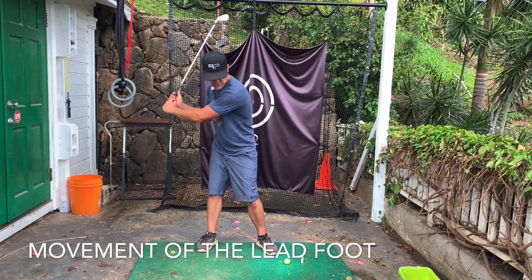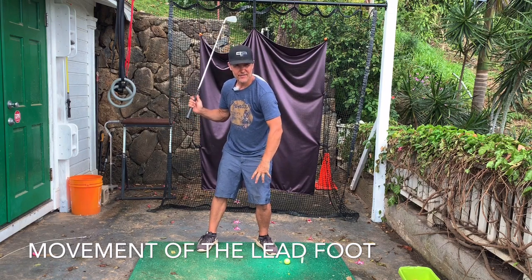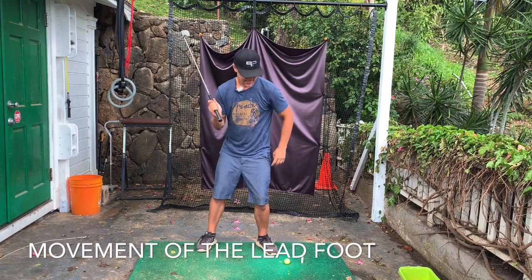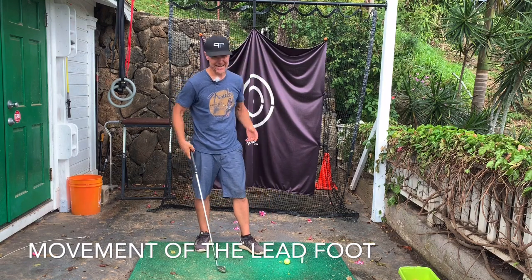If all you do is move into the ball of the left foot or the lead foot, it's very hard. It puts a lot of strain on the knee, and it's very hard to move out of the way.